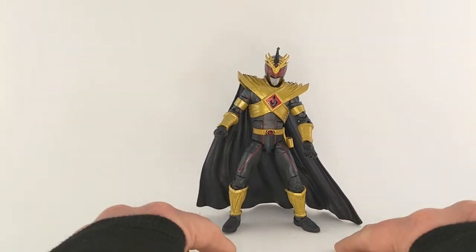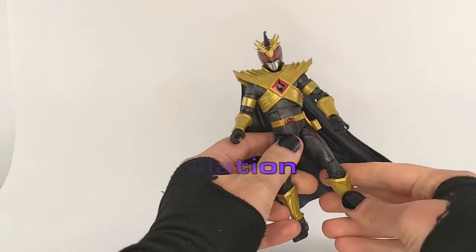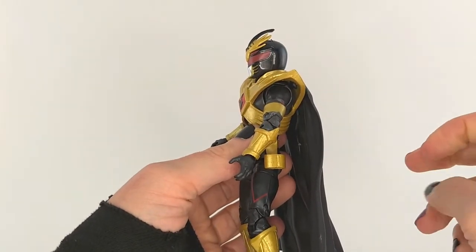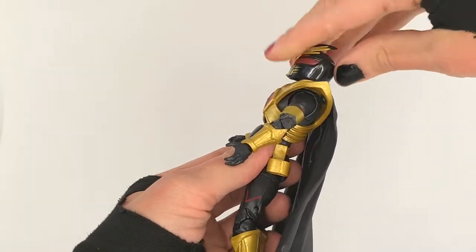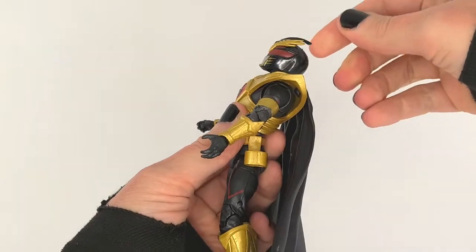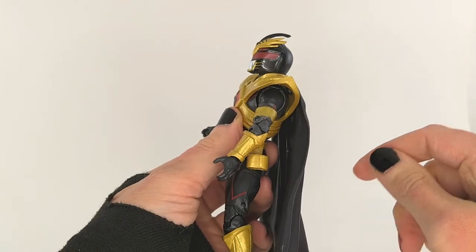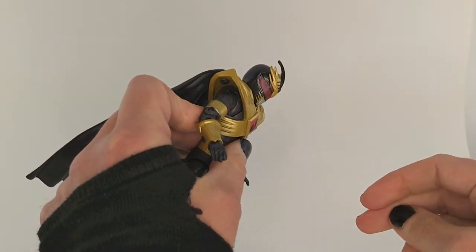So next we're going to move on to articulation. Talking about articulation for Lord Drakkon EVO 3, it's pretty standard fare for the Lightning Collection at this point. Range greatly varies on all these figures with the head especially, because it depends on the helmet design and how they cut the back or front of it. Here you definitely get some hindrance from both the back of his shield and the way the helmet's cut — it's cut a little low — so you don't really get a lot of look-up, just slightly more than straight ahead. Look down is a little bit, nothing fantastic, but you can get a little bit of mood out of that.